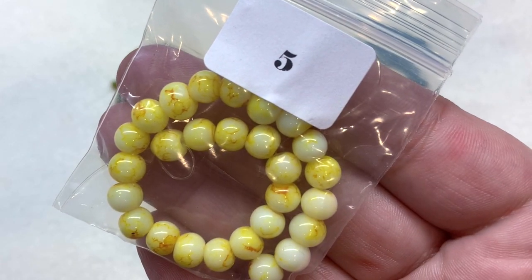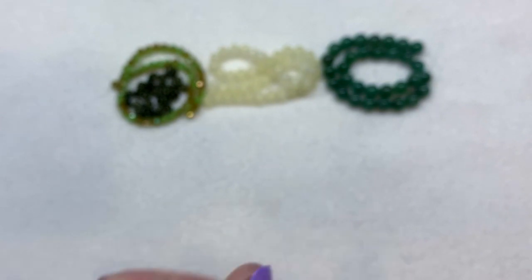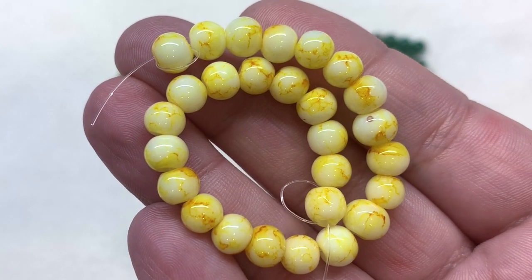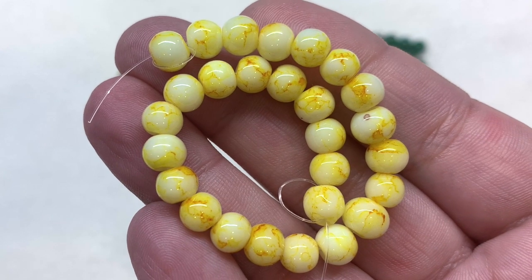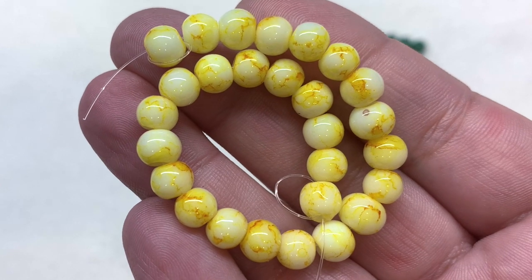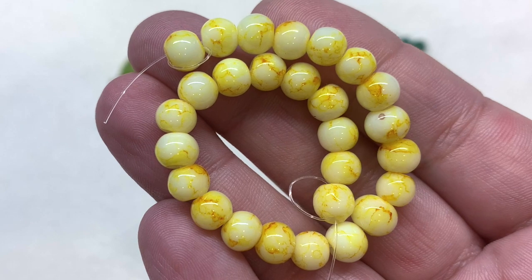Bag number five contains some six millimeter glass rounds in caramel yellow — a lighter and brighter pop with these round and glossy glass beads showing different shades of yellow from very pale to deeper concentrations of color that give a watercolor effect.